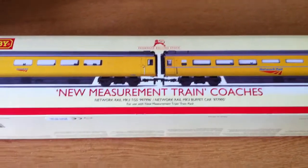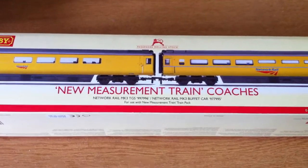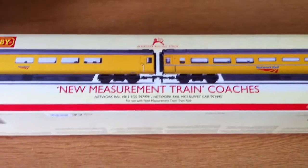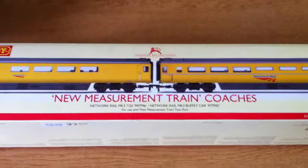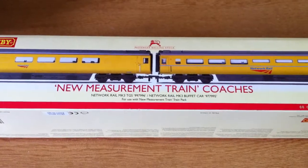Here's a quick video review of the new Hornby coaches for the new measurement train. The HST ends, like the power car and dummy car, I don't believe are actually out yet, but the coaches have been released. I got the email a few days ago to say that Hornby were releasing them, so I thought I'd better get my hands on some just in case they sell out.